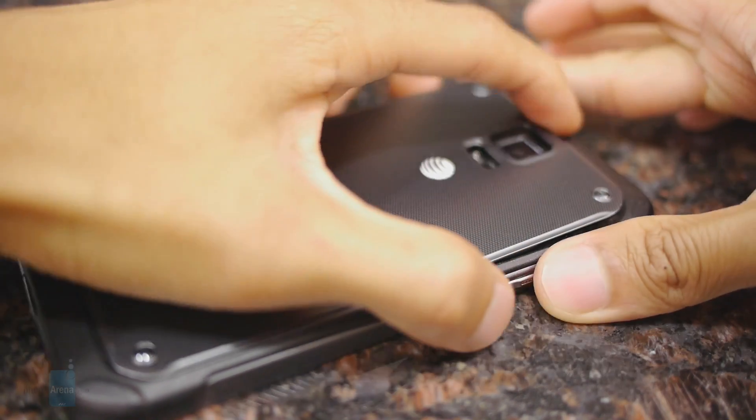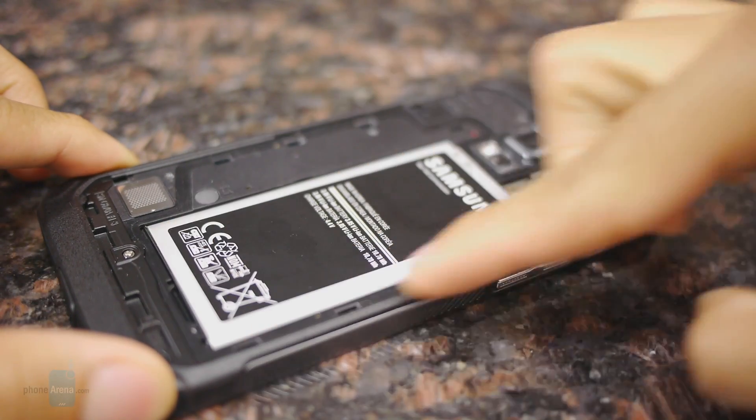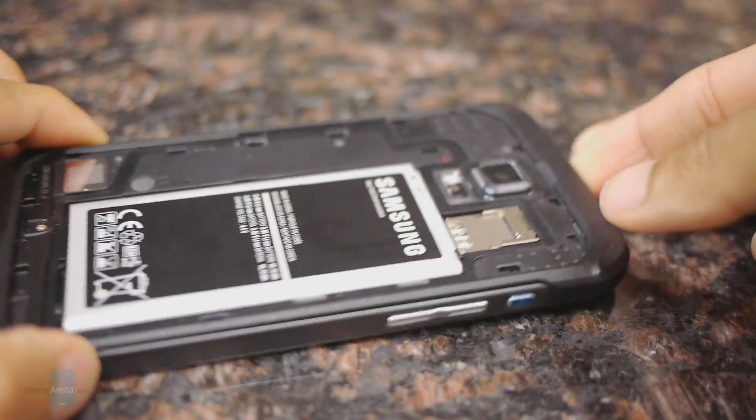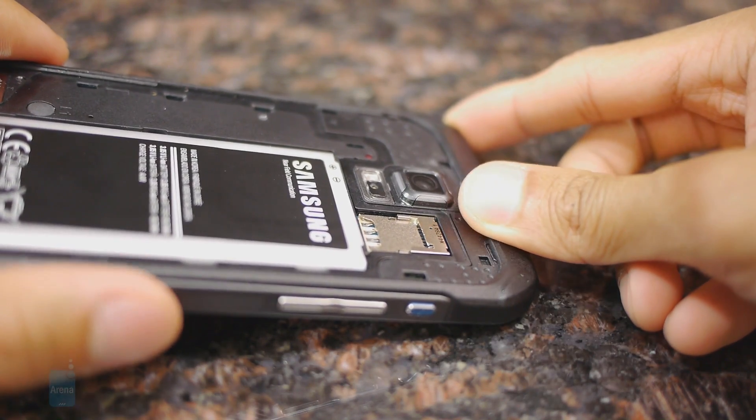You can remove the back cover by prying it off. It has the same size battery as the Galaxy S5 — a 2800 milliamp-hour battery. Once that's removed, you can also gain access to its micro SD and micro SIM slots.